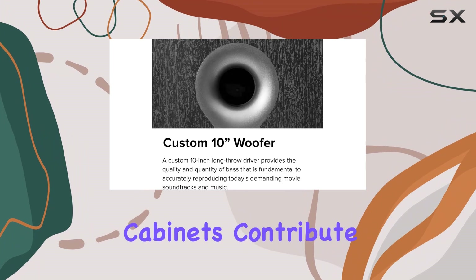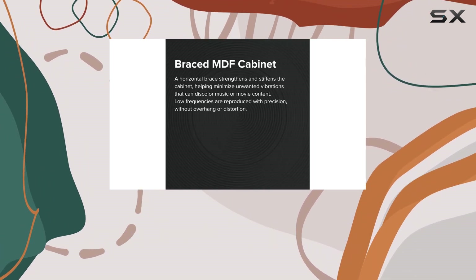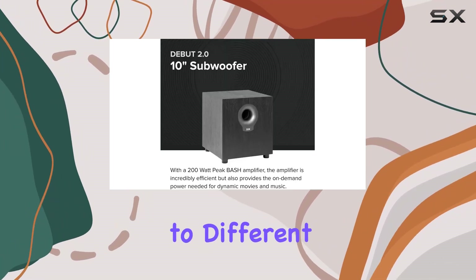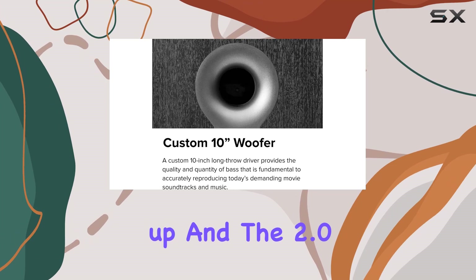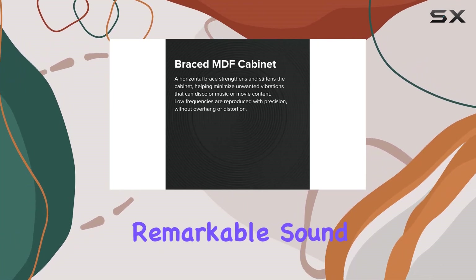The braced MDF cabinets contribute to the overall robustness of the subwoofer, reducing vibrations and enhancing stiffness. The compact design allows for versatile placement in any part of your room, catering to different setups without compromising on performance. ELSE has redesigned the Debut series from the ground up, and the 2.0 S10.2 is a testament to their commitment to delivering remarkable sound.